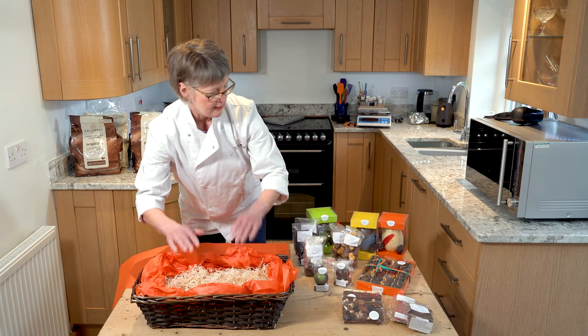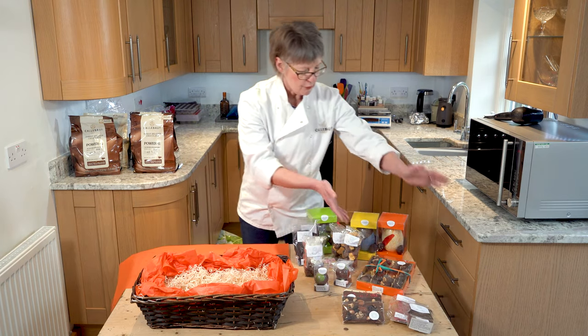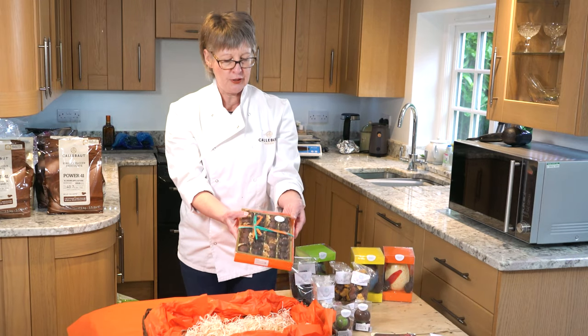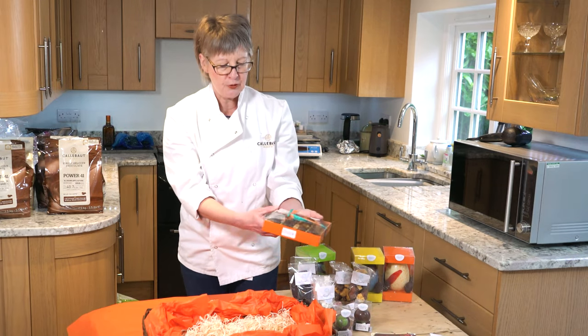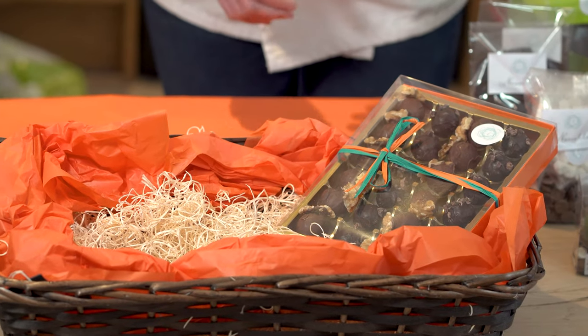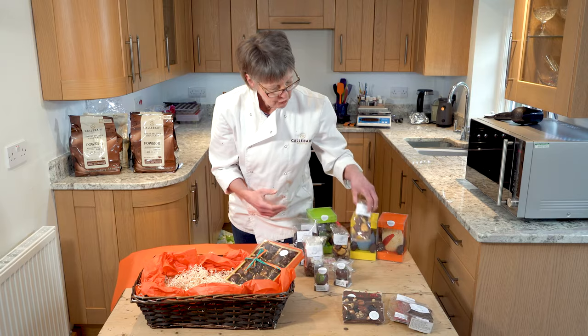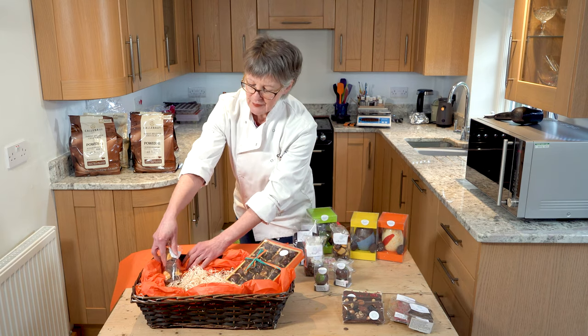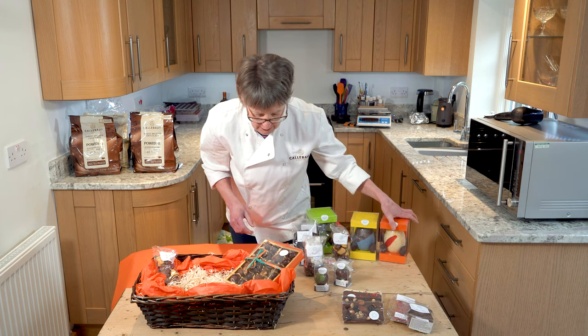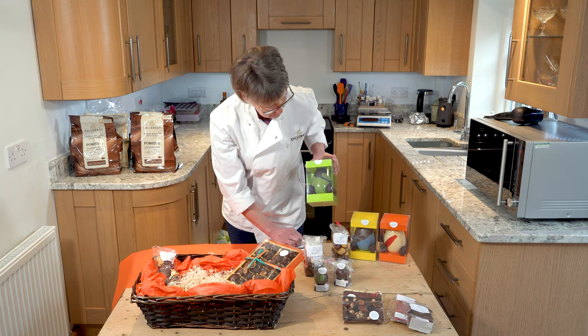I'm going to put in first of all a box of 24 truffles — these are espresso truffles for example, but if there are flavours that grab your attention just let me know. I might also add in a bag of honeycomb.